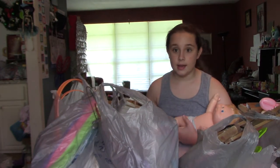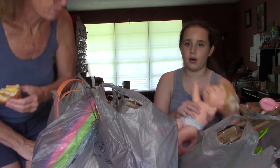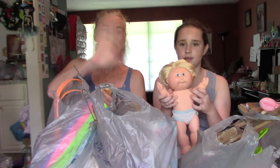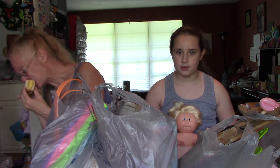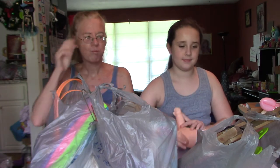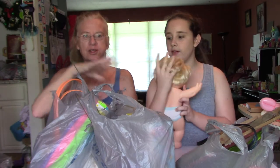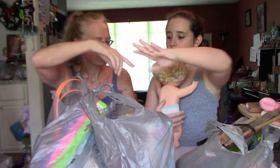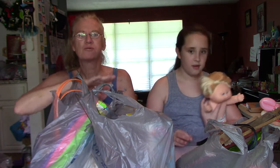Hey guys, it's Riley and today we are doing a huge garage sale haul and we have Thomas, Thomas Fresh Kid. He's our special guest. I'm eating my sandwich from McDonald's. So we went to a garage sale a couple of blocks away from us and everything you see here — we got everything for five dollars.